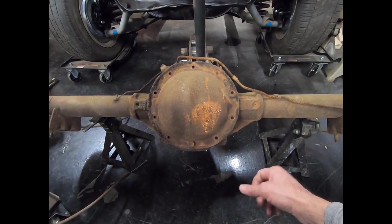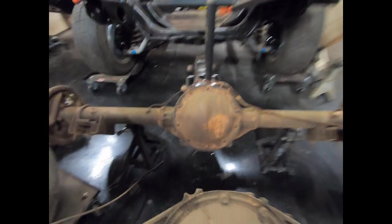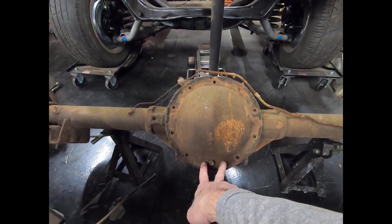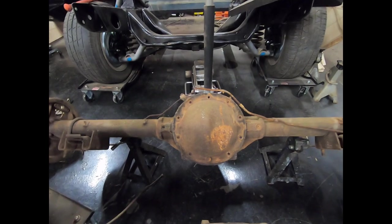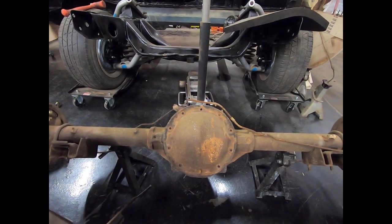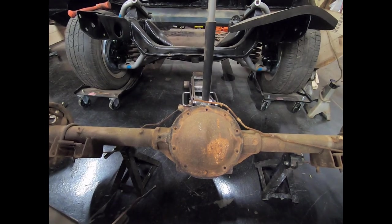A later-model 7.5-inch had notched squares down here and looks similar to the 8.5 but it's not. The 12-bolt — you'll see two bolts side by side on the cover. If you see two bolts side by side, it's a 12-bolt, unless it's an Oldsmobile rear end. Some of the A-body Oldsmobile cars had 12-bolt covers but actually had a 10-bolt carrier.